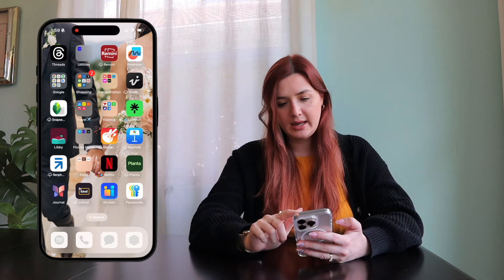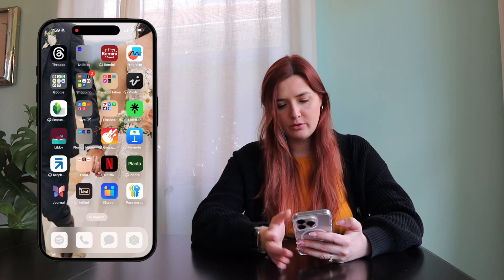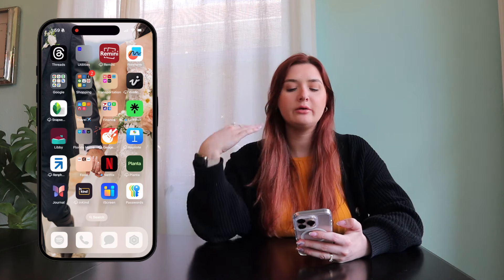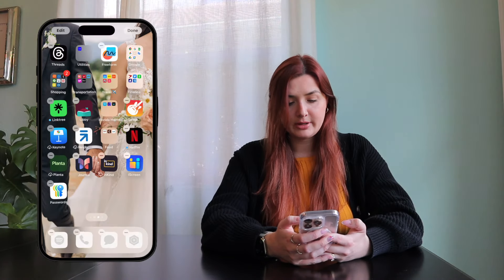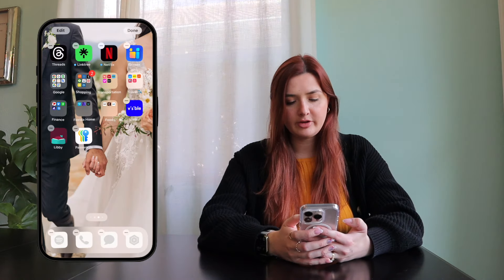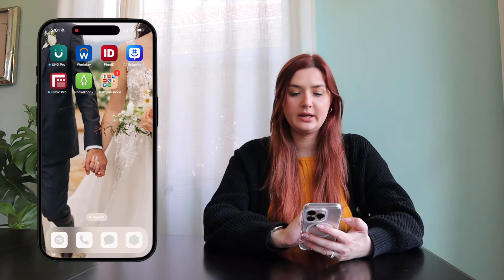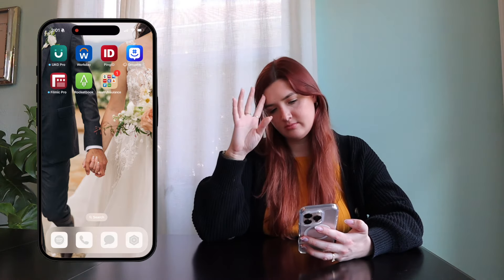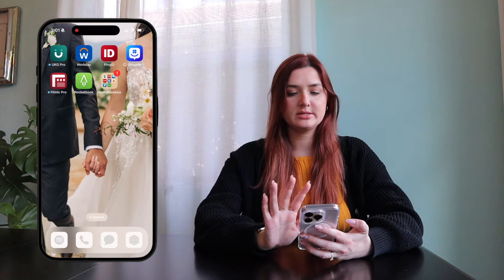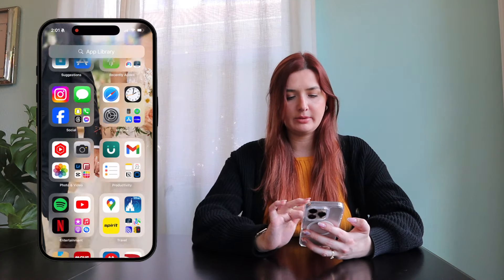First off, any apps that are in iCloud storage, I'm just going to remove from the home screen for now — it's obvious I don't use them. I never use GarageBand so I'm just going to delete it. Everything else I think I want to keep. This screen mostly has to do with work and insurance, so I'm just leaving that screen as is, and then that's just my app library.